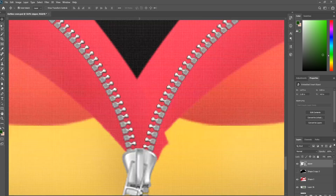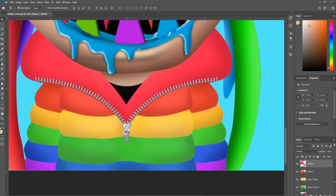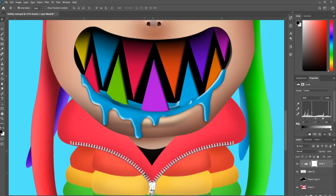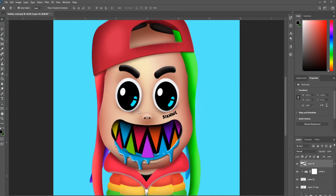I found a real zipper with a transparent background that will work perfect for his jacket. Let's get to his tattoos. This would be easier to make in Illustrator, but I'm doing this in Photoshop, so no problem.